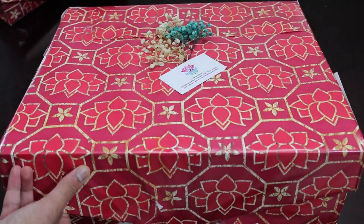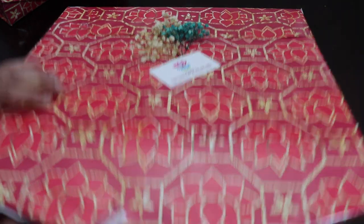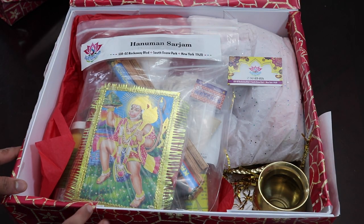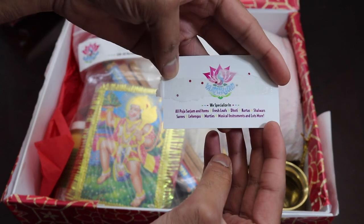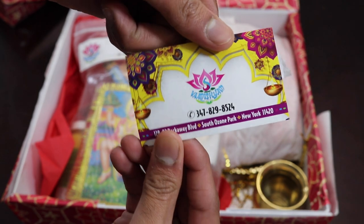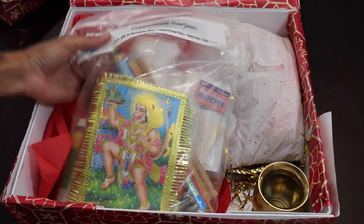We're going to start to open that big box on the bottom. I already know that the Sarjam pack is in there along with a few other extra items that you would need for completing a puja. Not only do they do regular retail in the store, but they also do wholesale — so if you wanted to order stuff in bulk from them, you can also do that. Although they do not have a website, you can call them up, order all of your puja items, pay for them, and they can ship them to you. I just pulled out the Hanuman Sarjam pack that they sell.